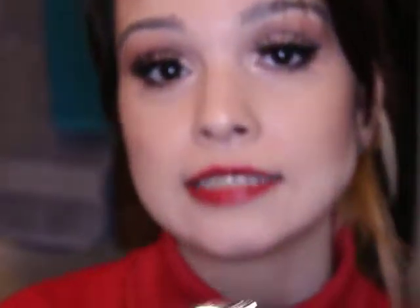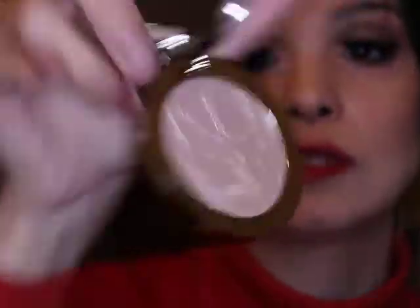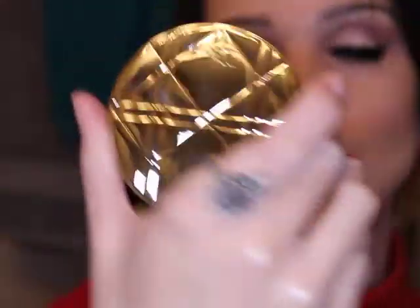You also have powder highlighters with a subtle glow that you can use during daytime. This one is from Dior — it's the Nude Air from Dior — and you have that nice, subtle glow. Now let me show you how to apply your highlight.